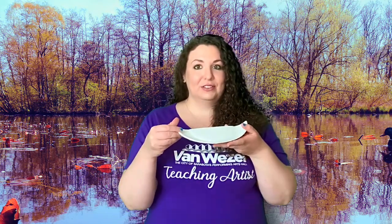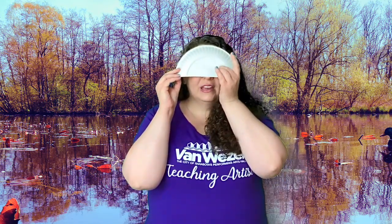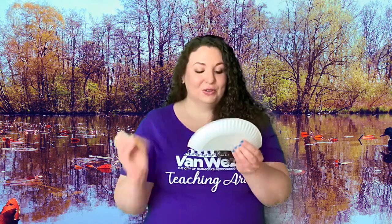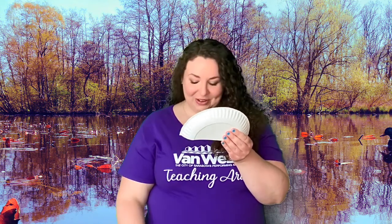Then you're going to hold it up to your face with the dome side facing your face and you're going to see about where to put the eye holes. I'm going to mark them with my thumbs about right there, and the easiest way to do this is to mark where your thumbs were with a pencil and then draw the shape you want your eyes to be — you can make them whatever shape you want, big or small, just as long as you can see out of them.